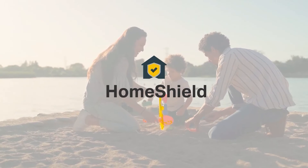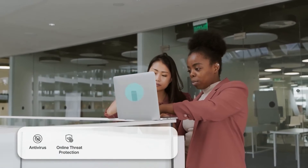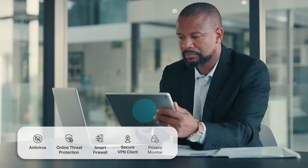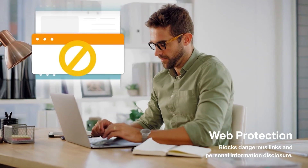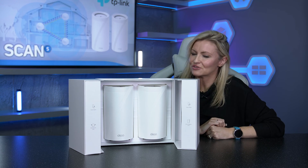For added peace of mind you get built-in TP-Link Home Shield which includes lots of features to help keep you safe online as well as easy control of your devices, including comprehensive network protection, robust parental controls and real-time IoT security amongst other security features. It's a thumbs up from us and you can get yours now at scan.co.uk.